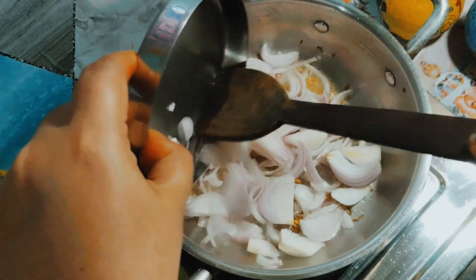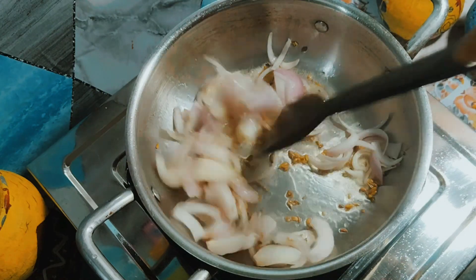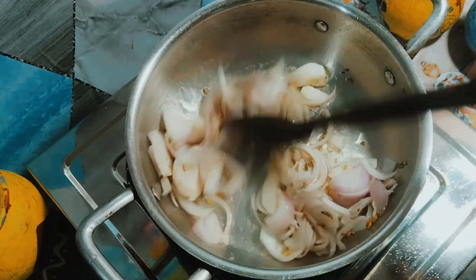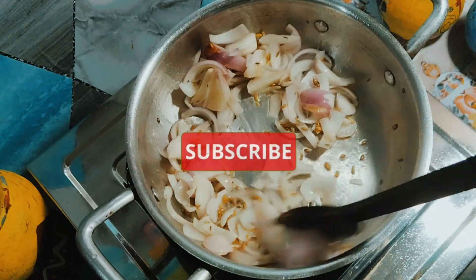You will not add the lid. It is how I will add the lid. You will not add the lid on the lid, but you will add the lid and press the lid. We will add the lid on the lid. Let's turn the lid on.